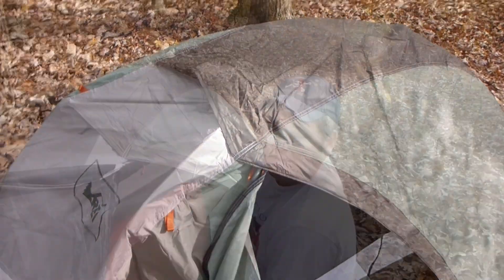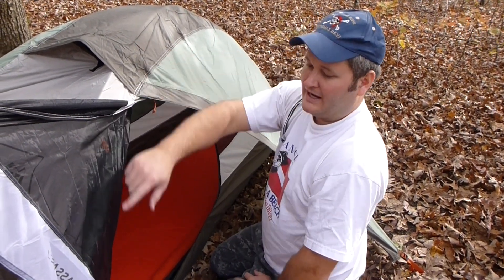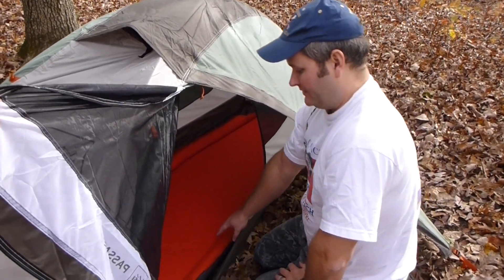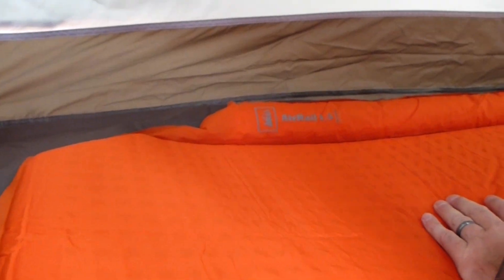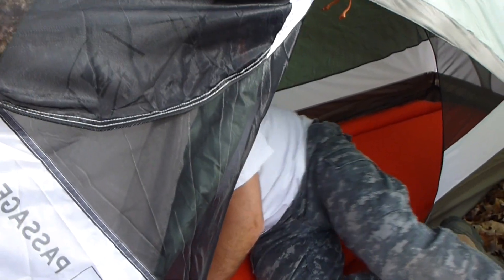Hey y'all, IrixGuy here. If you haven't checked it out, check out my assembly video of this REI Passage 1 tent and also my review of the air rail. As you can see, the air rail is now fully inflated and it's inside my tent. I'm a little over six foot tall — I'm six-two. This is the largest air rail that they sell at REI; it's the long wide, 25 by 78 inches. I'm going to get in here and demonstrate how this works for a person that's six foot two both in the tent and on the air rail.